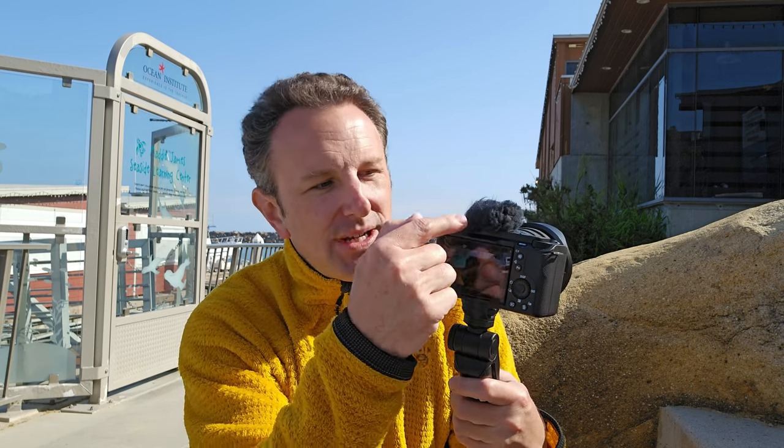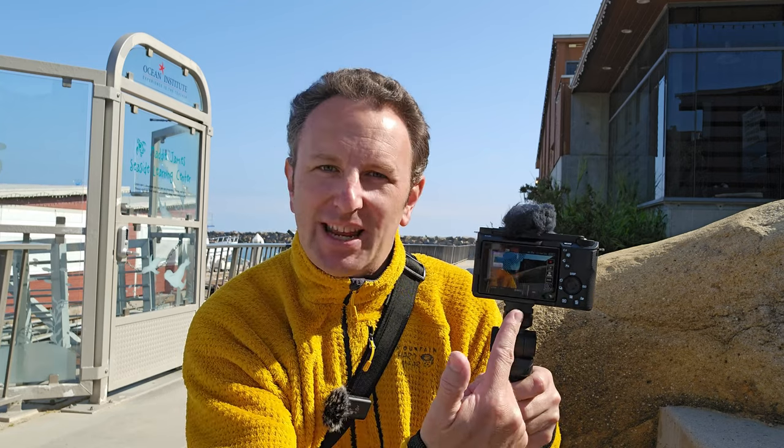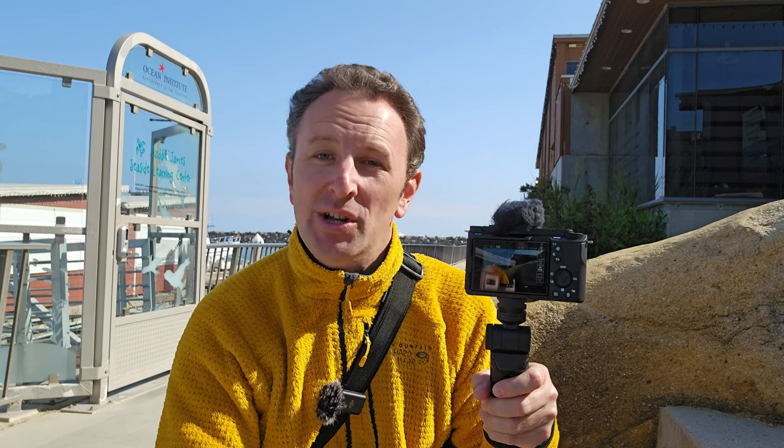The final con — no viewfinder on this camera. On the a7S III there's a little viewfinder you can look through. Most people don't use them, which is why they got rid of it, also to save space. But on bright sunny days this screen can become washed out even on the brightest setting, and on those days it is nice to have that little viewfinder so you're not battling the sun.